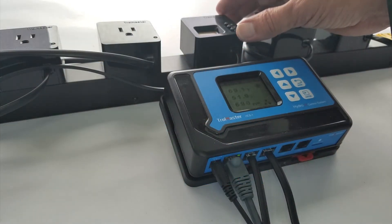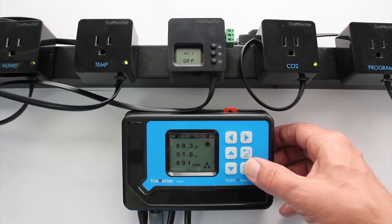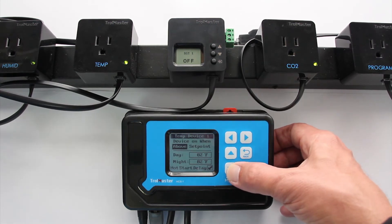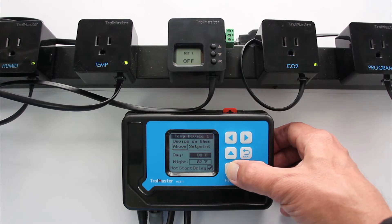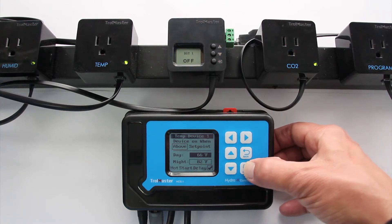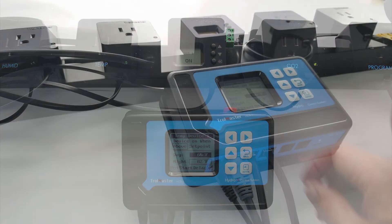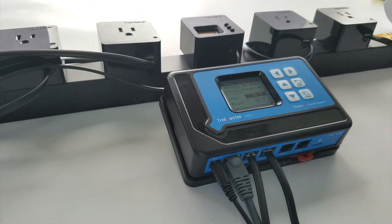Now we're ready to run a dry contact temperature device on this unit, whether it's normally on or normally off. Let's go into the programming — we know it's device one. We'll go ahead and turn the temperature down a bit, and when we do, we'll see that DST has come on. So when this is outputting signal, that screen will tell you if it's on or off.